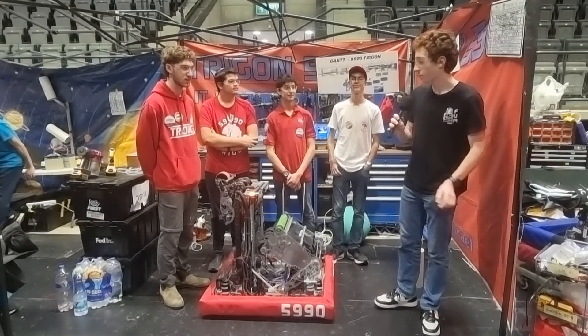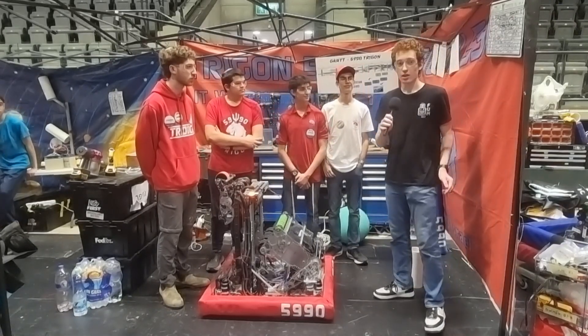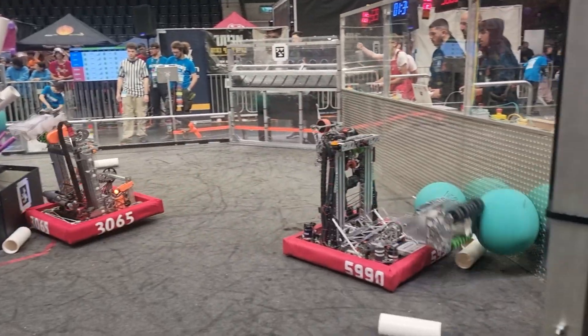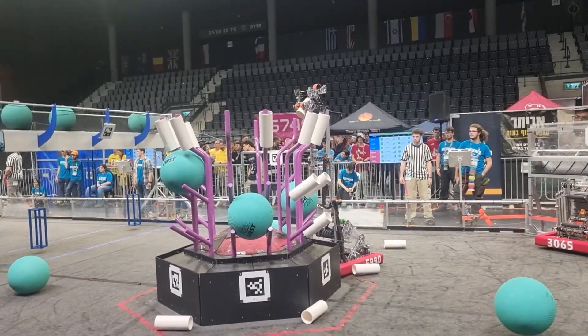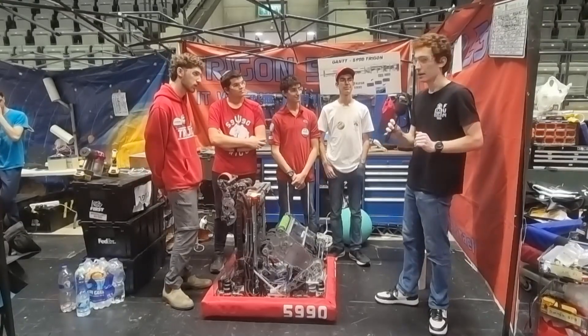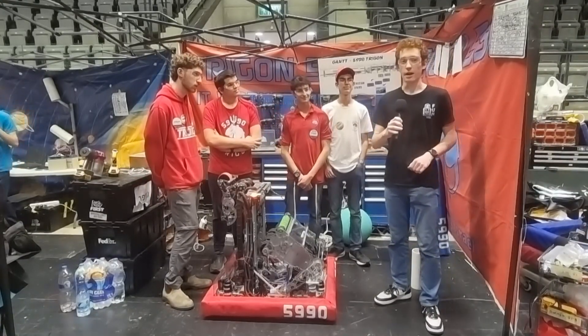Hi, it's David here in ISAR 3 with Trigon 5990 from Odin. Today we'll talk about their amazing robot that can pick up corals from the ground, do L1, L2, L3, and even L4, doing algae to the net, and even more on another episode of Behind the Bumpers.